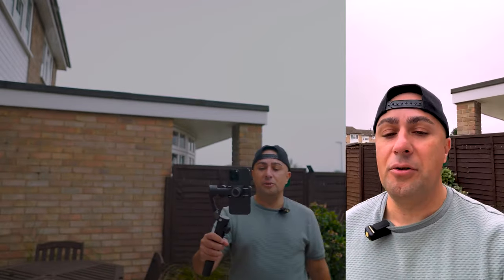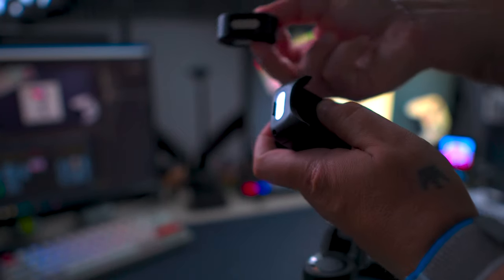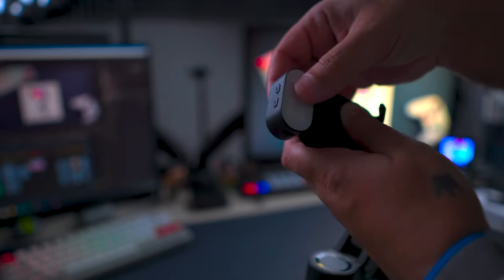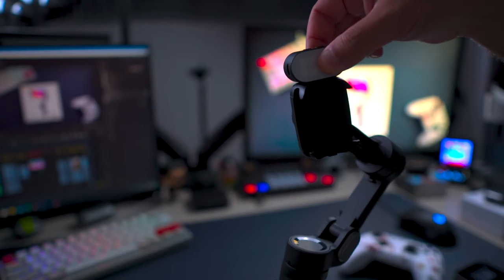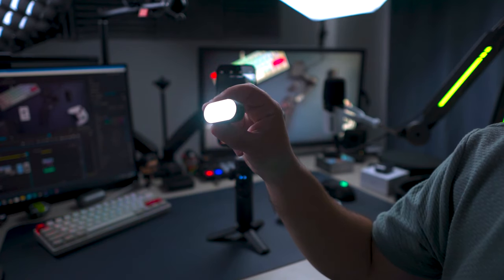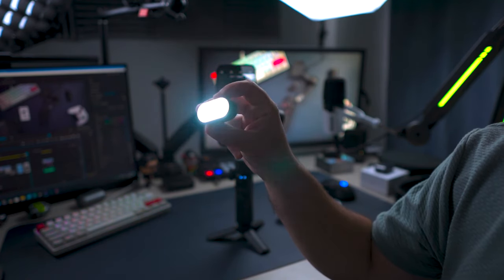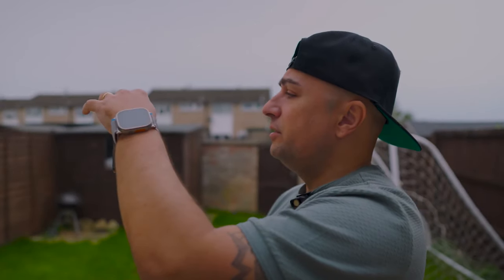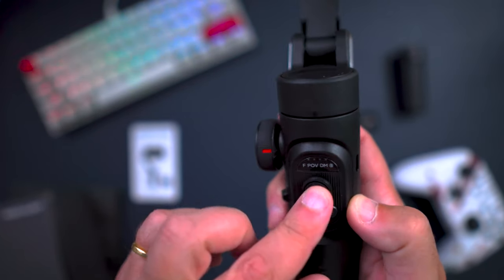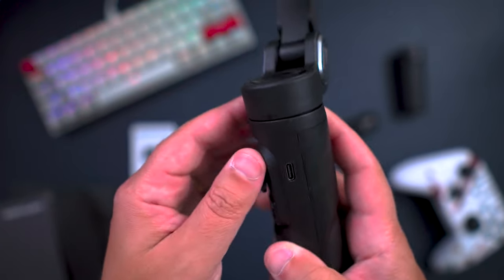The Hohem Smart XE kit comes with a magnetic fill light that offers a range of customizable lighting options. With adjustable brightness levels and color temperature, you have complete control over the ambience of your shots — whether you require a warm, cozy glow or bright, vibrant illumination. This fill light delivers exceptional versatility.